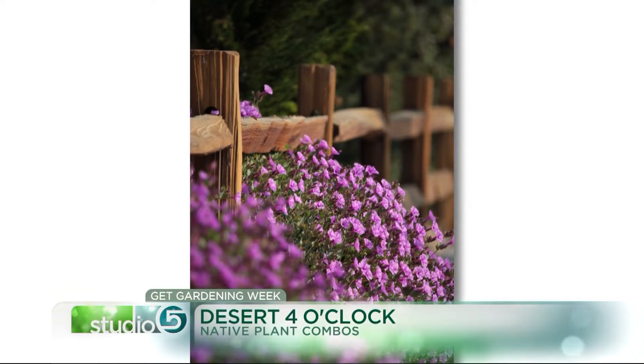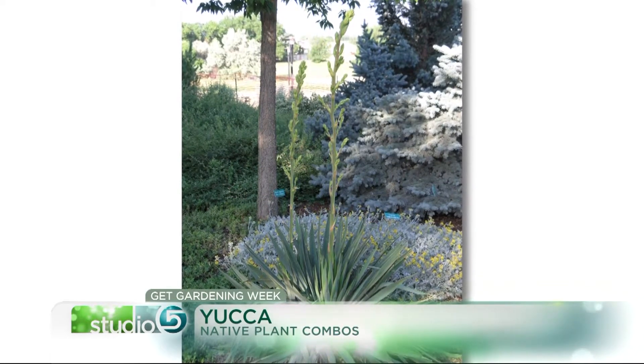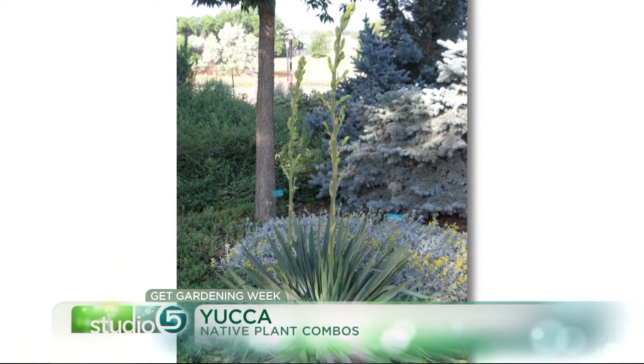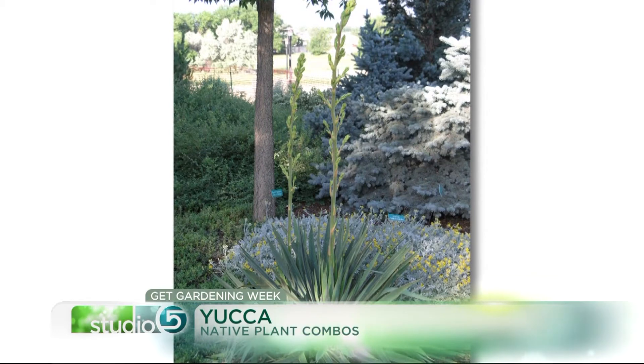Contrast the desert four o'clock with some of the spikiness of the yucca — that makes it extra interesting and gives you a long season with not much work. The maintenance on that desert four o'clock at the end of the season — it detaches, you grab it and throw it away, and it comes back from the root the next year. So that's super low maintenance and a great way to stretch the planting budget. The blooms go from June until hard frost, and they open and close during the day.